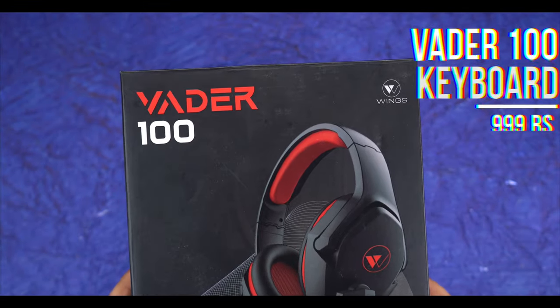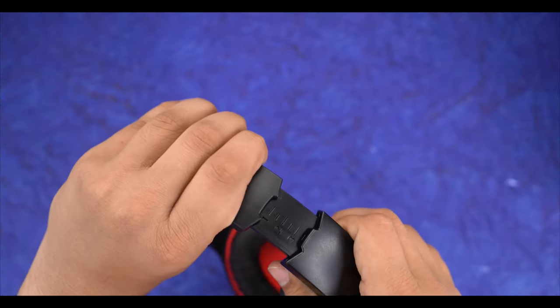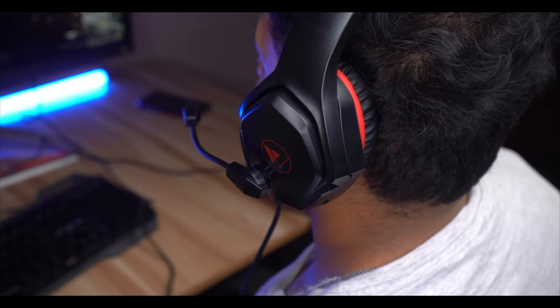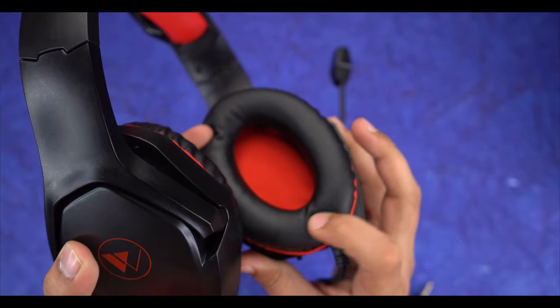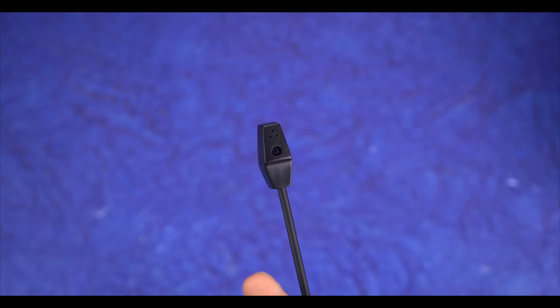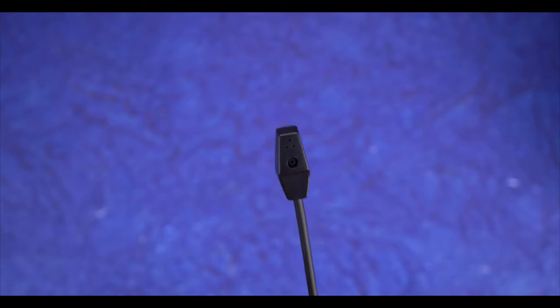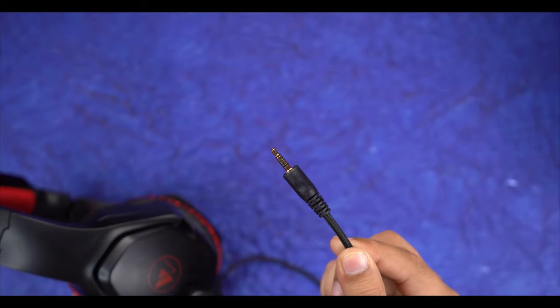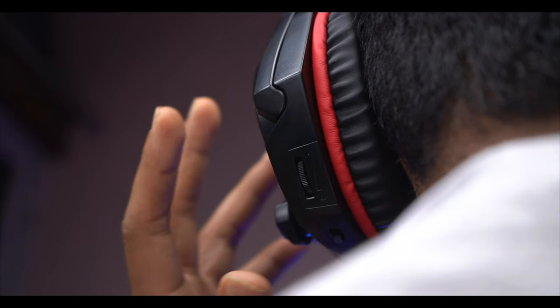The most exciting category is the gaming headphones — they launched 3 models. The Wader 100 is priced at 999 and features a plastic build that is lightweight and head-adjustable. The cushion comfort is quite good for long-term use of 2-3 hours. The microphone is adjustable and the quality is decent. It connects via aux, so you can use it on PC or even a phone.